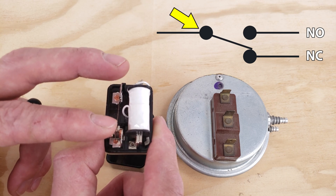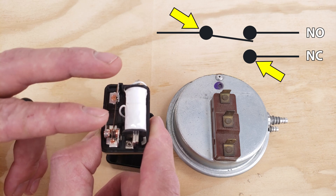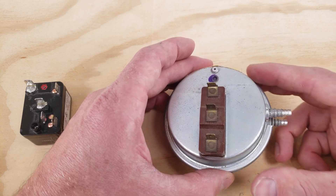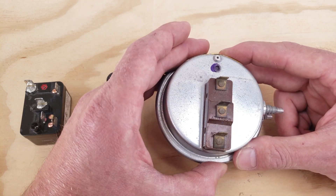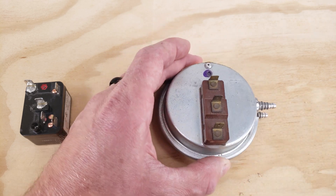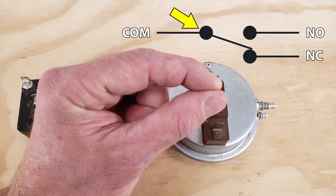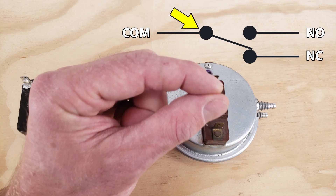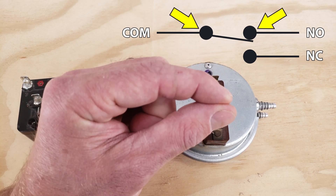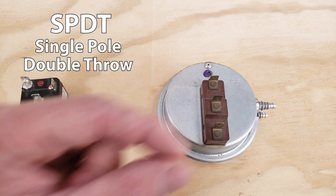You'd have one set of normally closed contacts and one set of normally open contacts. When you power the coil, the normally open contacts are going to close and the normally closed contacts are going to open. Then you have a pressure switch here — since this has three tabs you have a common connection point, a set of normally open contacts, and a set of normally closed contacts. When you activate the switch by lowering the pressure you're going to open the normally closed contacts and close the normally open contacts. So this is a SPDT — single pull double throw switch.